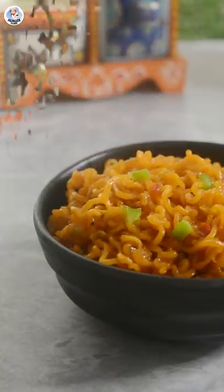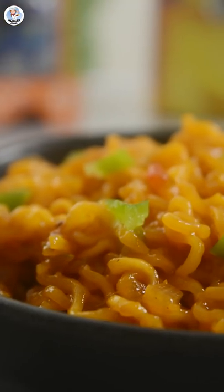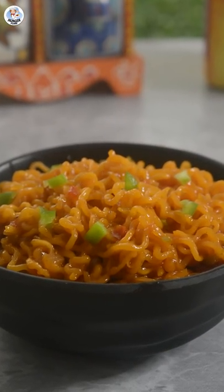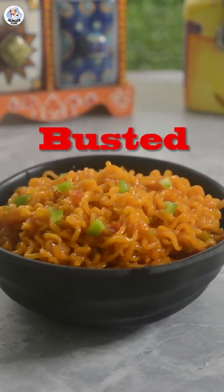Let's taste it now. Okay, it's very sweet — it's like you added half a bottle of ketchup into Maggi. So all the ketchup-with-Maggi lovers will definitely enjoy this, but I'm not a fan of it and would never try it again. So for me, this hack was busted.